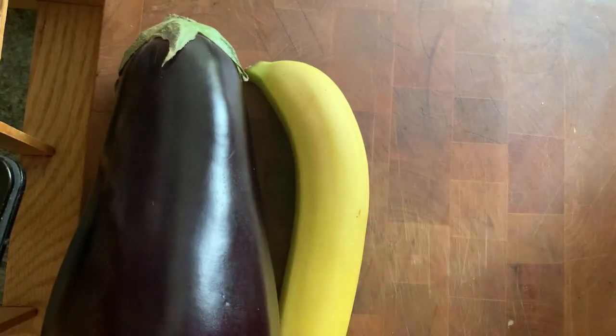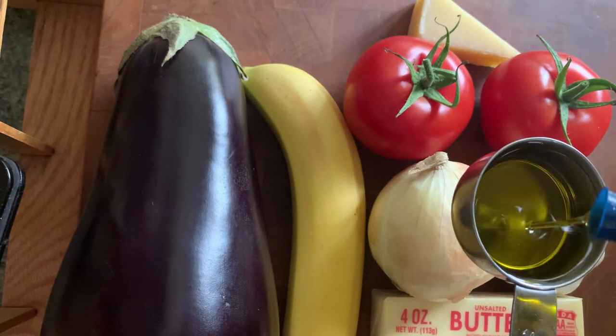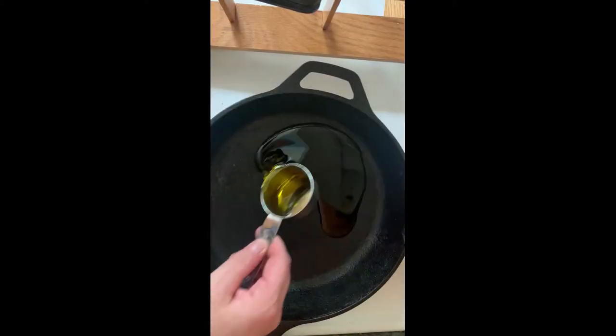I am so excited to make this dish. You're going to need one eggplant, one banana, two tomatoes, an onion, garlic, butter, Parmesan cheese, and olive oil. Cut the eggplant down the middle and score the inside.